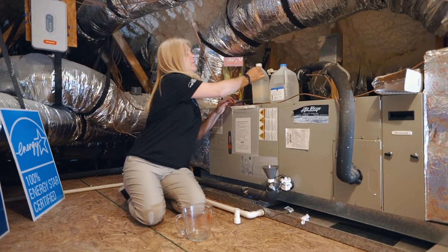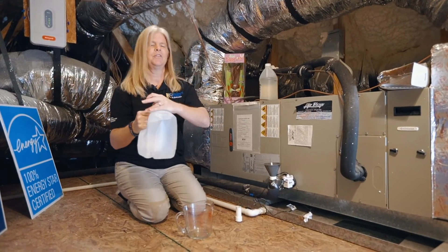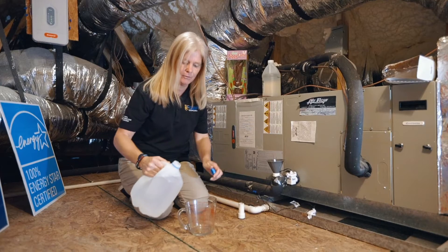You want to follow that with at least two cups of water, because you need to give it enough flushing power to make it through the entire line.